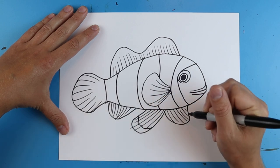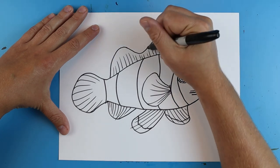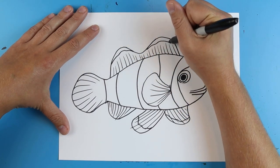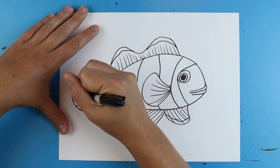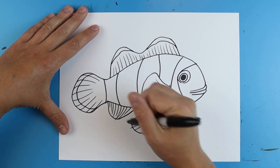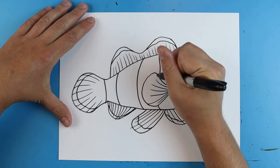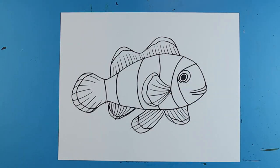Then there's gonna be kind of like a little wavy line at the end of each of these little fins. And then even up here on the top just kind of like a wavy line — this is gonna be a lot darker than the rest of it. Then the same thing here, just kind of like a wavy line, and the same thing over here, and finally one more right there. And there you go, there is your drawing of a clownfish.